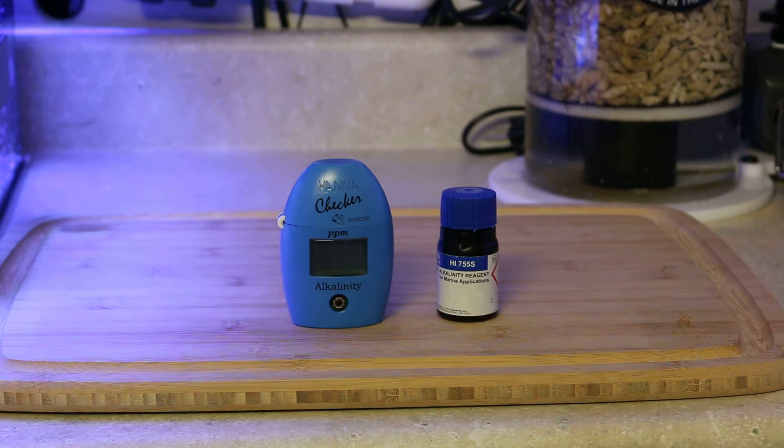Alkalinity is the most important thing to test. Initially you want to do it daily when you're first starting your dosing system. If you're doing manual dosing, you could probably do it a little bit less frequently, but I would still do it daily just to kind of see how much alkalinity you need to add a day.